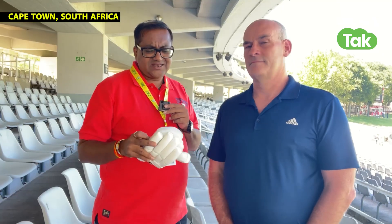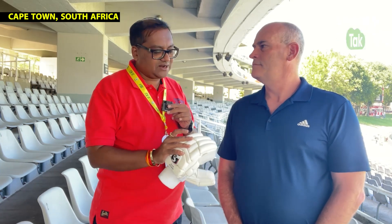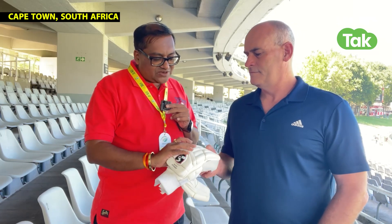We have seen in the past that Naseer Hussain, Sachin Tendulkar, and some of these players — when they are wearing gloves, they have had a lot of damage. For example, it seems to have been a hairline fracture. But this protective element is so important for the gloves.